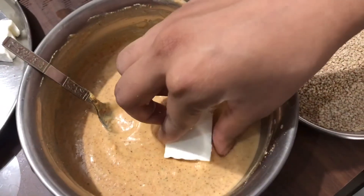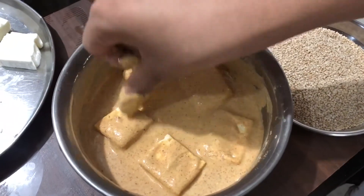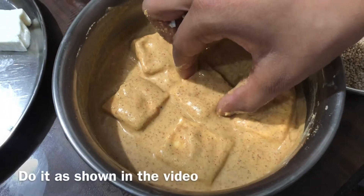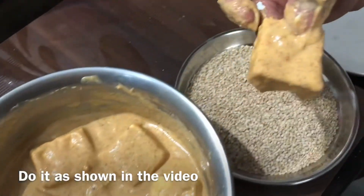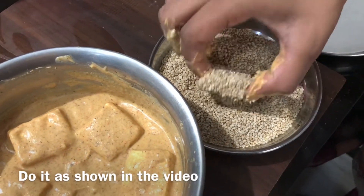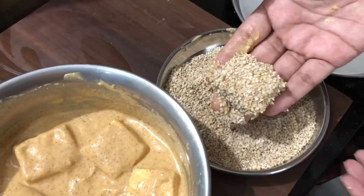I will put the paneer in the pan. Let it cook for 3-4 minutes. Now let's put the paneer pieces into the pan.